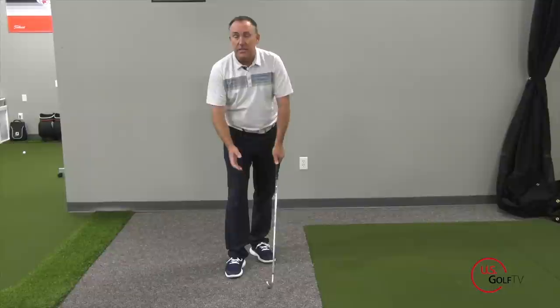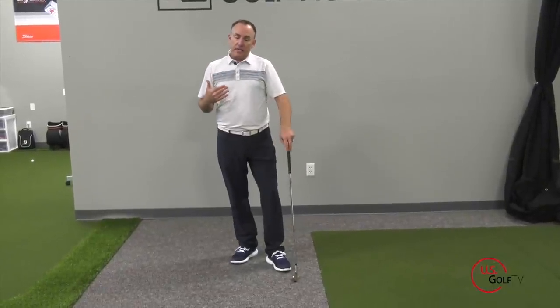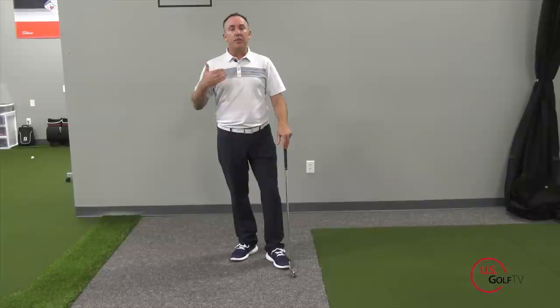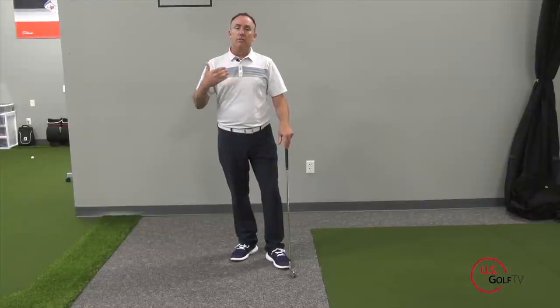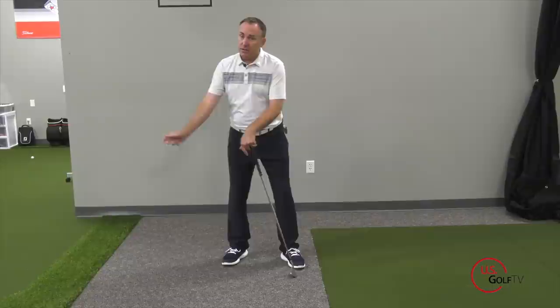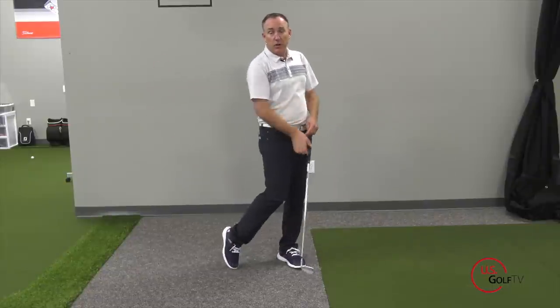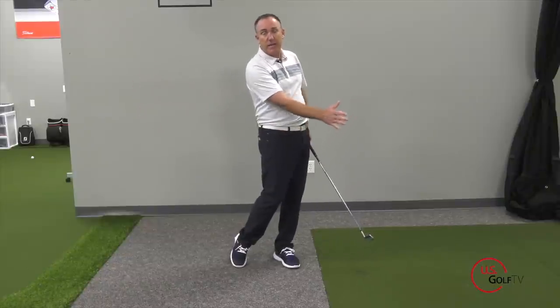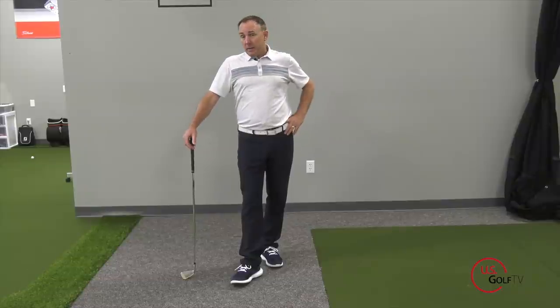What we're seeing is that if we want to hit the golf ball further, increasing tempo and clubhead speed is good. The movement of energy — whether it be from foot to foot to finish, or holding the momentum of the club and learning to feel and move it — those are the things that are going to improve your rhythm and tempo and help you increase your clubhead speed.